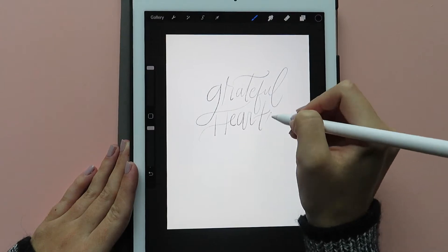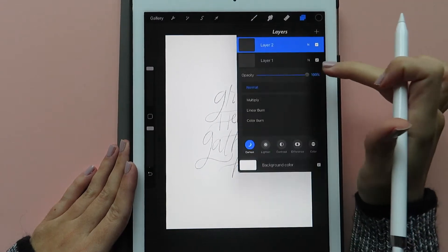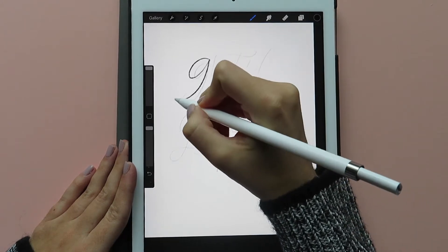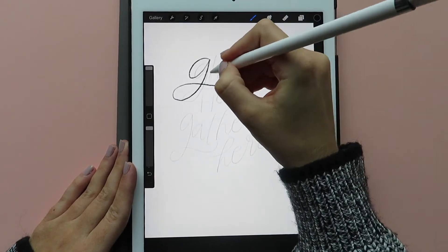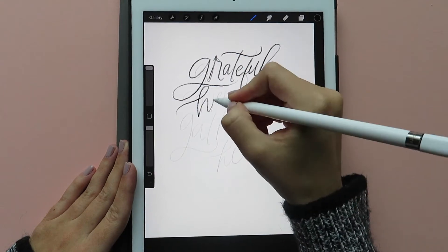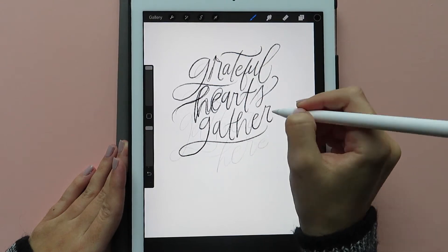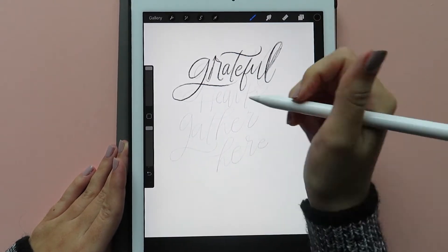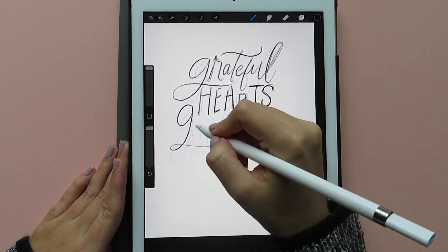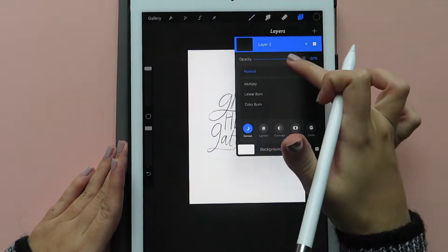This is just a really simple Thanksgiving-inspired quote that I thought was good for this time of year. What I'm doing right now is starting a new layer and then lowering the opacity of the sketch that I just did and going back over it in that new layer, trying to get the placement a little bit more perfect. And this is my process always, for pen and paper or in the Procreate app, so you'll see me doing that a couple of times.